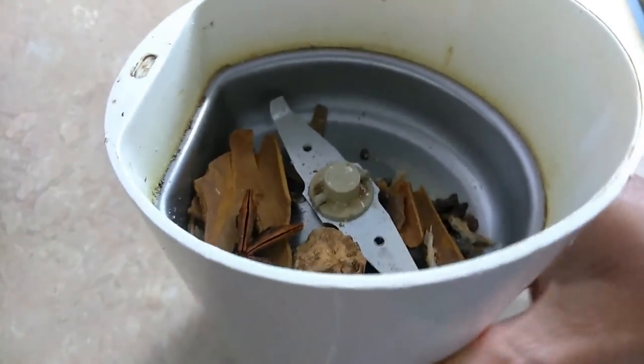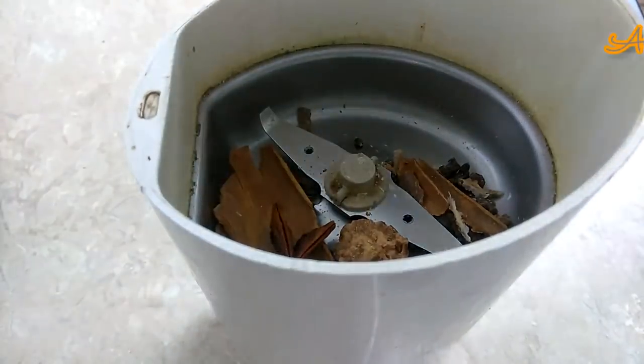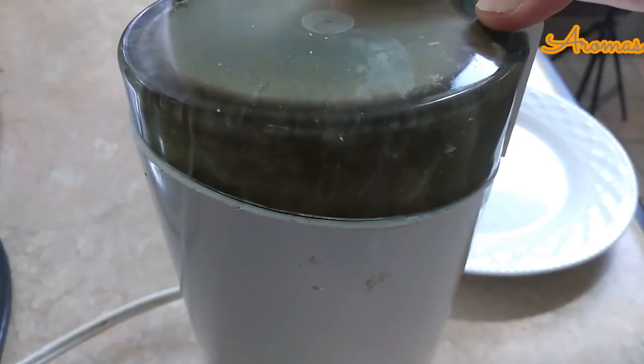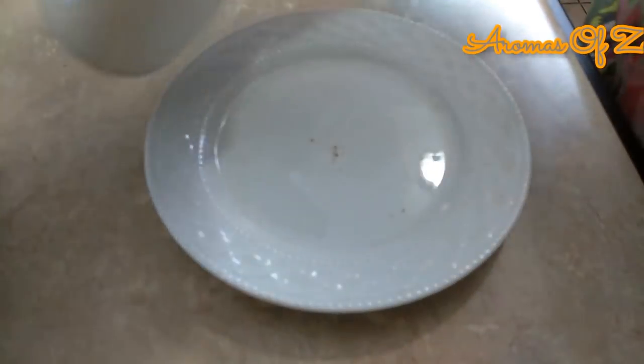Now you can use any kind of spices that you're comfortable with. I know some people like to use fennel seeds, some people like to use cumin seeds. I'm not a big fan of those kinds of spices in tea, that's why I'm not using them, but if you want you can go ahead and use them.